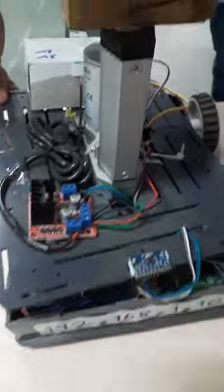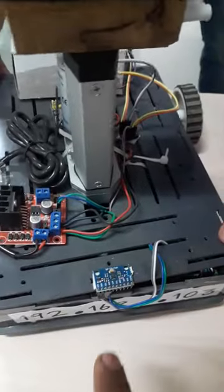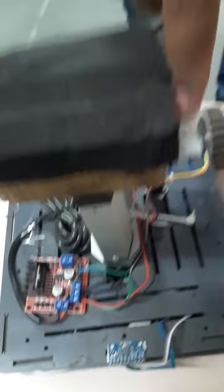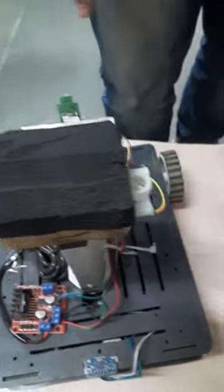This is an accelerometer, gyroscope, and magnetometer combined in one. This part is to hold the rod. This is a battery pack, and this is an ultra wideband transceiver from Decawave.